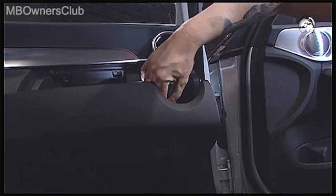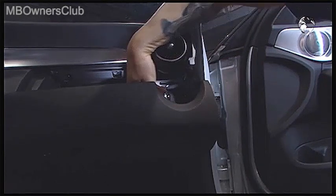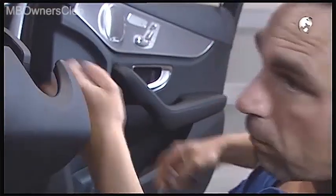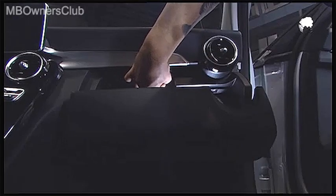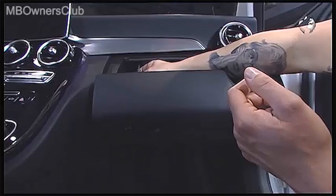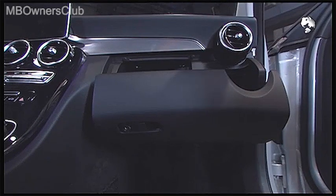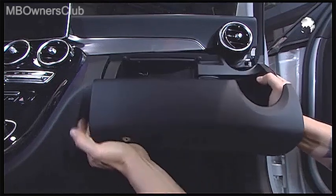Another three screws await you in the glove box — unscrew them completely. Then you can take out the glove box and disconnect the last electrical connector.